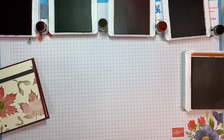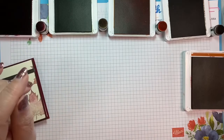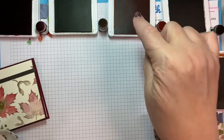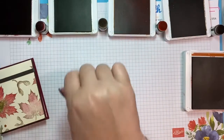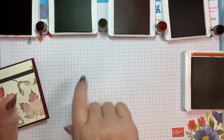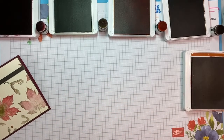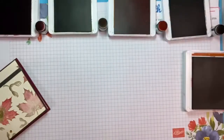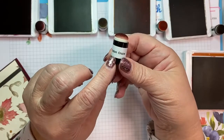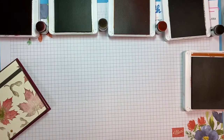I've got some ink pads out: Cajun Craze, Soft Suede, Pumpkin Pie, Old Olive, and Cherry Cobbler. And I've got a little dauber to match each one of them. I keep my little daubers in a case, which is very cute. It's also somewhat organized, and I use my label maker to label them with the color, because I don't think I could tell all the colors without a little bit of help.